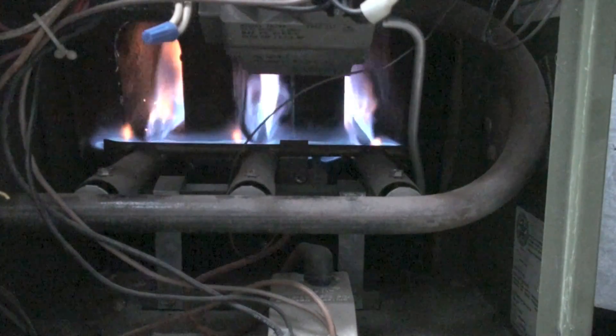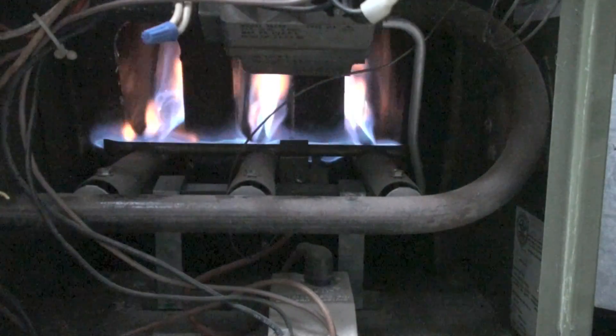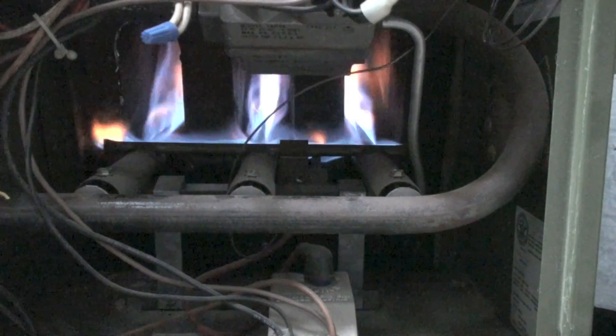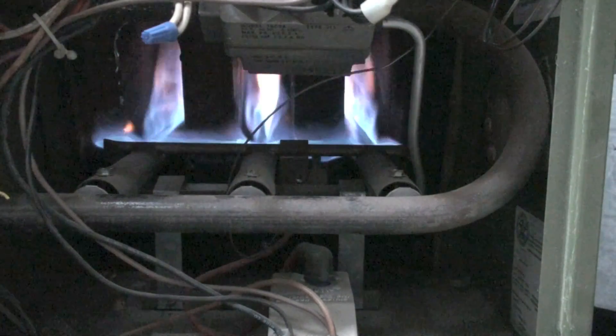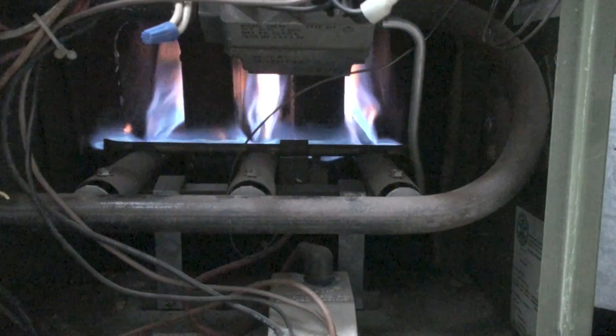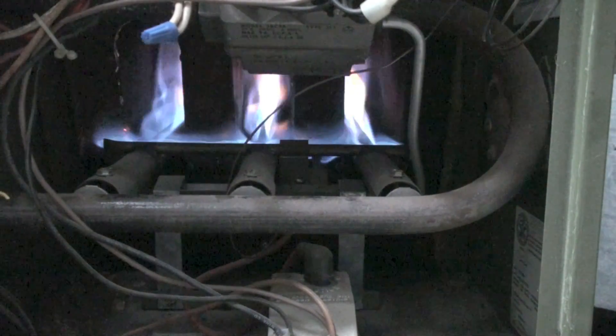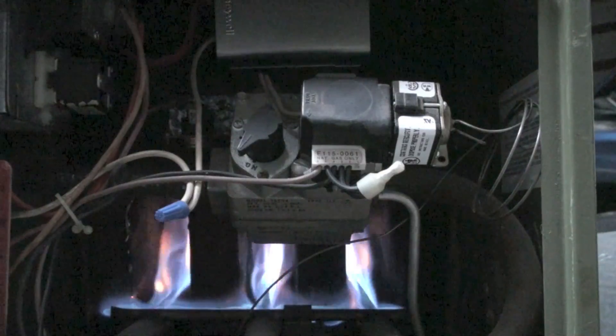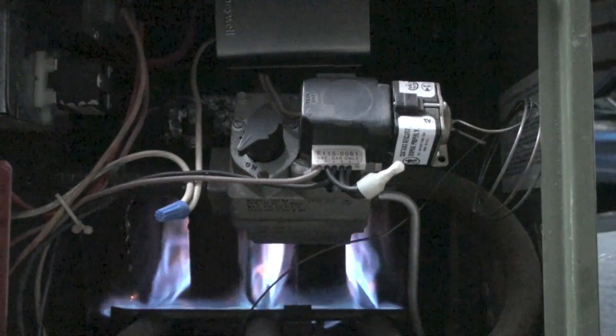These use a heat-operated fan switch, so it simply warms up until the fan comes on. That's pretty much how they cycle. There's not a lot to these things — just big old long ribbon burners in there. The most interesting thing about it is the intermittent pilot system.